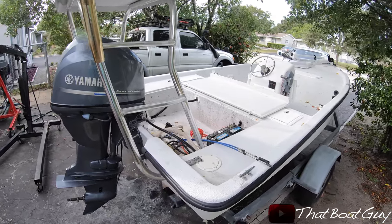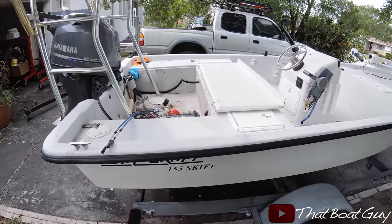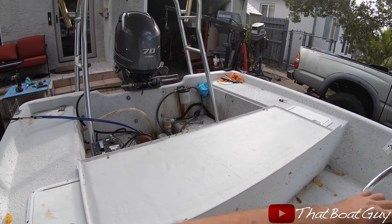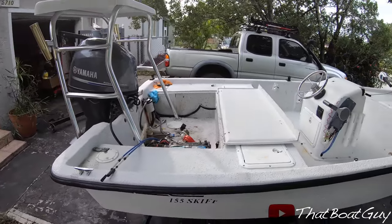Got the motor hooked up and it looks really great. I still have to hook up the throttle cables and the harness, but I have the steering hooked up. Check that out — got a new motor on here. Going to be pretty excited when I'm done with this.